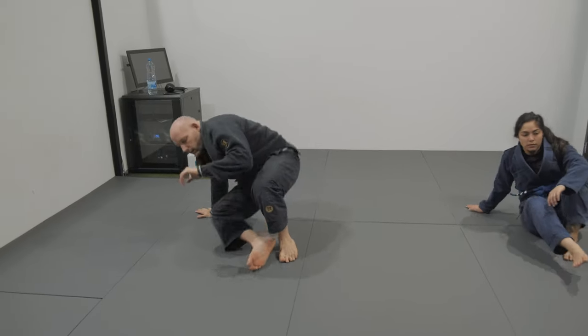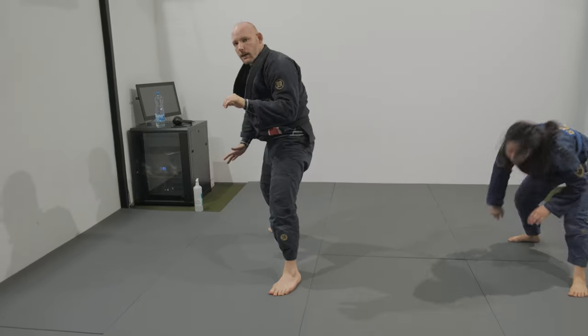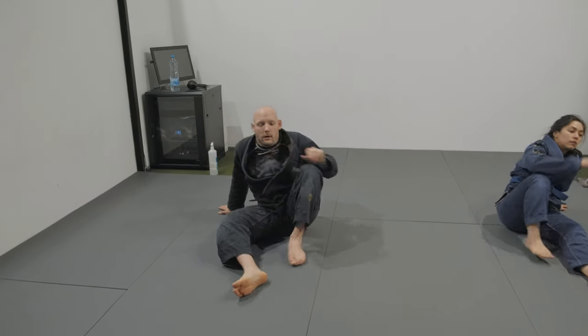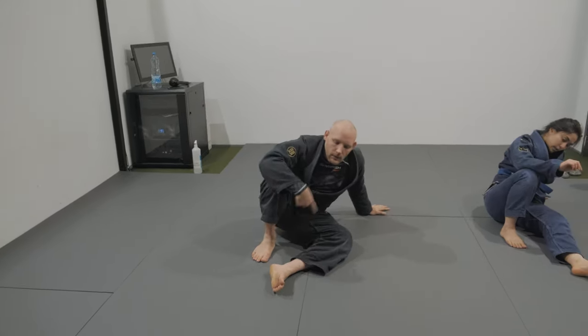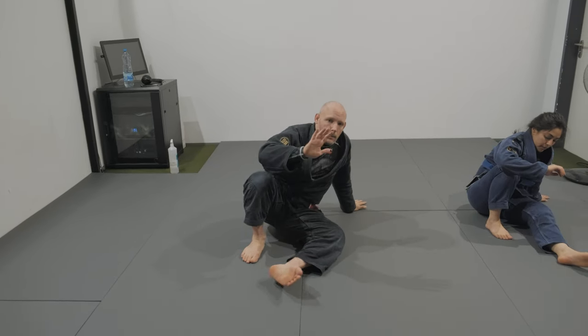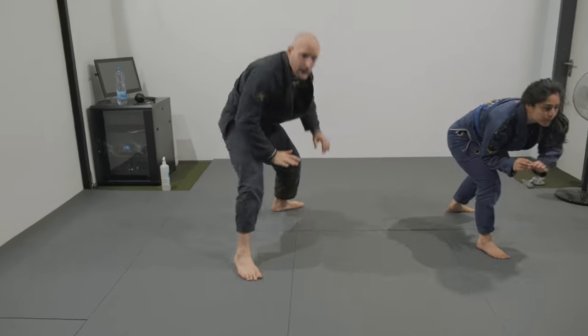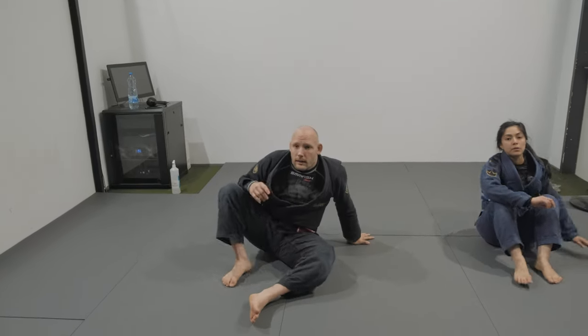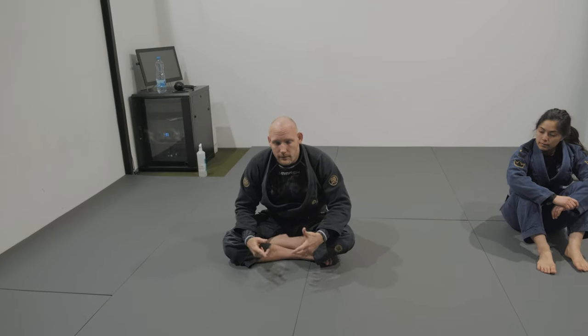Last but not least: technical stand-up. Going up, hand goes back, push the leg through, and then back into the guard. Switch the side — always support it on both sides. Hip up, foot behind my hand, bring myself up in base: first the hand, then the leg, and we're gonna be in the first position. Five times each side. And we're gonna start with the partner drills.